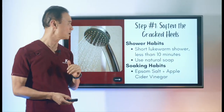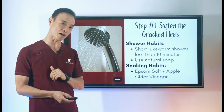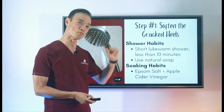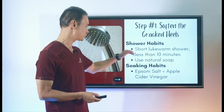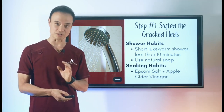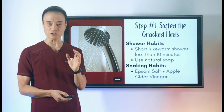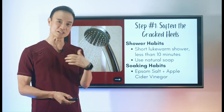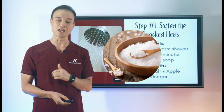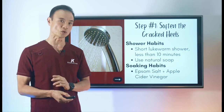Step one is to soften your cracked heels, and there are two ways to do it. First, your shower habits: less than 10 minutes of lukewarm water and natural soap without artificial scents or chemicals. Second, your soaking habits: soak right after you come out of the shower when the skin is already softened, using a good amount of Epsom salt and apple cider vinegar. These two habits are really important to soften your heel first.